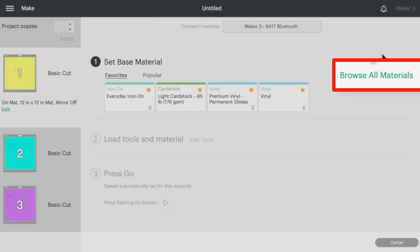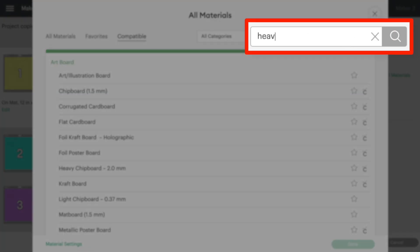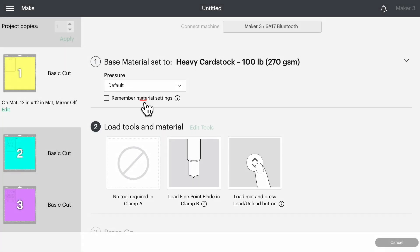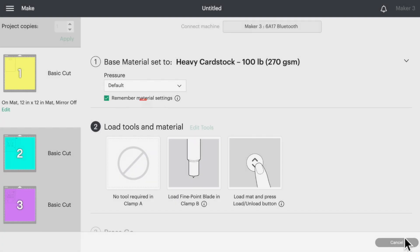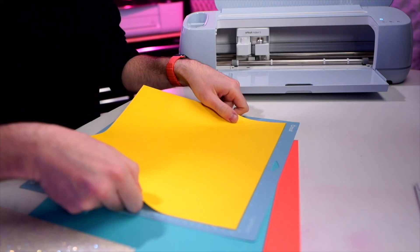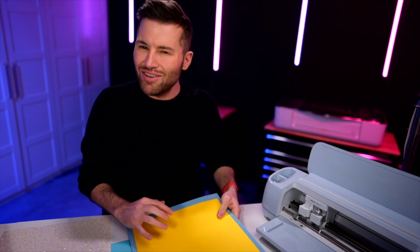For the Bazel cardstock, even though it is a medium cardstock, I've always had better luck cutting it on the heavy cardstock cut setting — but always do test cuts to make sure that works for you. Then we'll click 'Remember Material Settings' for at least the next couple of layers, and load this onto a blue light grip cutting mat. The blue light grip mat is super important because it's just not sticky enough to rip your cardstock to shreds, which is pretty important.